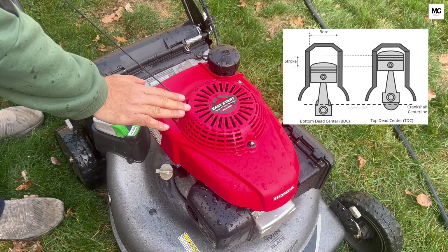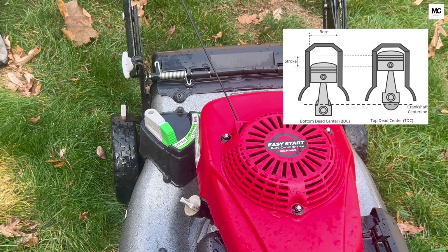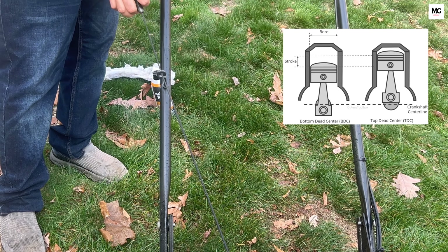As shown in the picture, adjusting the piston in the block is really important. Just pull the thread, and once you feel the tension, let it go.